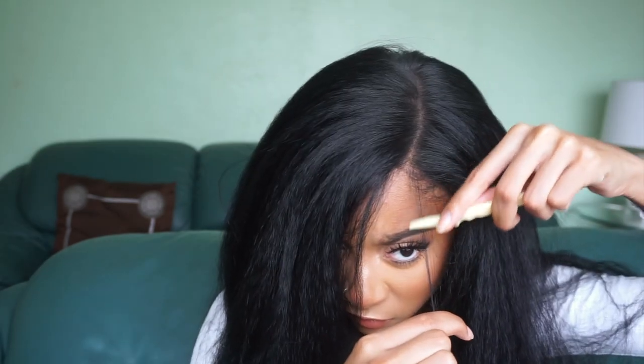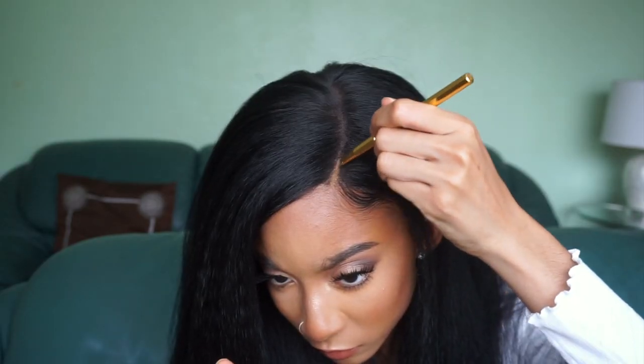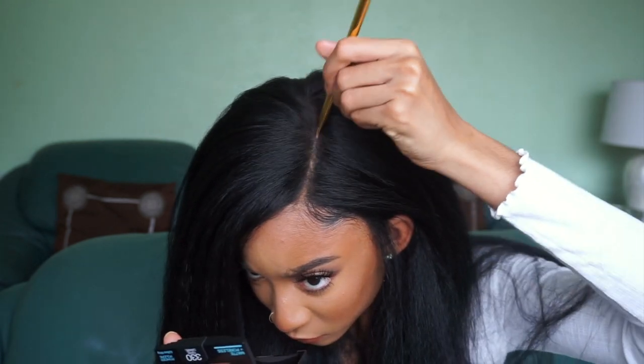I went ahead and cut a little bit of baby hairs in the very front and swooped them along with my natural baby hairs, since my hairline peaked out on the sides. I did have to do a little swoop action. I also put some powder foundation in my part to make it look more natural, and I have some fringes on the side. I don't usually glue down my units — I just use the combs and keep it moving.